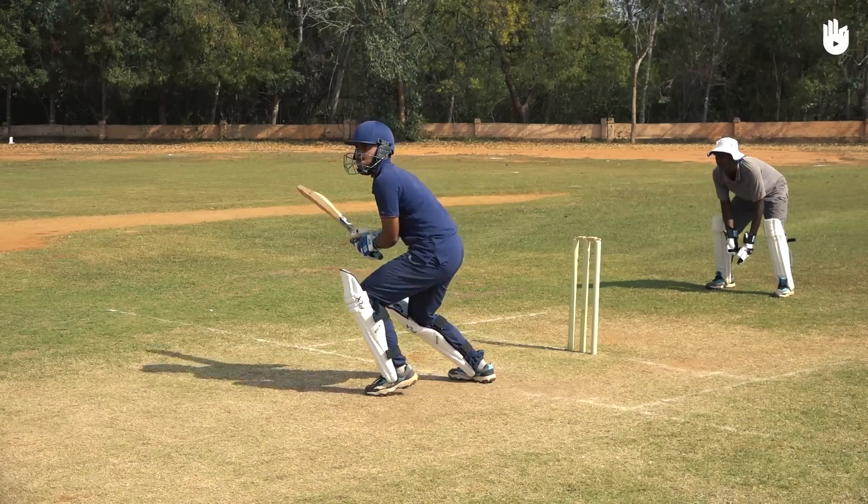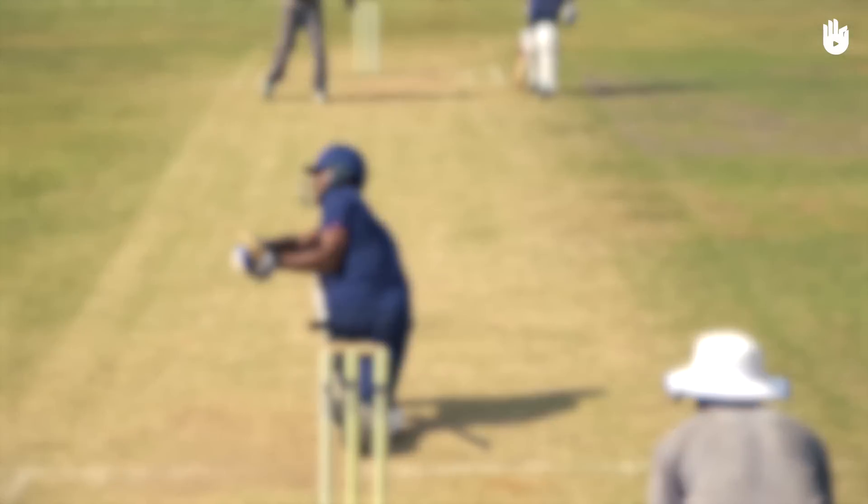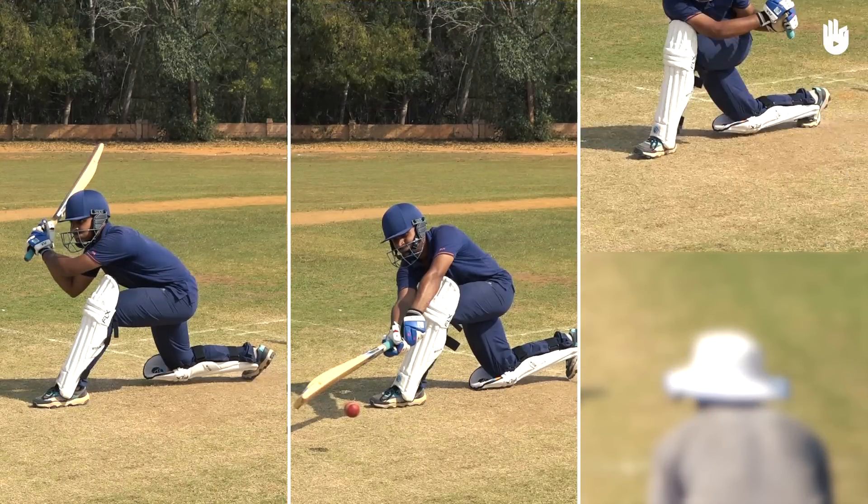It is usually played to a low bouncing ball of good length, falling on or outside the leg stump. The three key steps are the position, the shot, and the follow through.